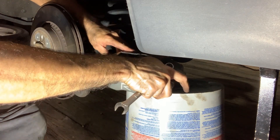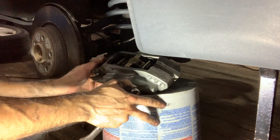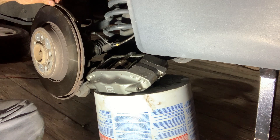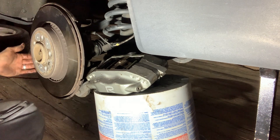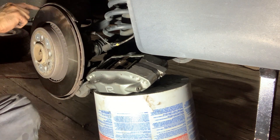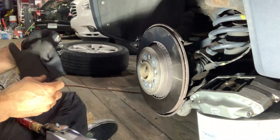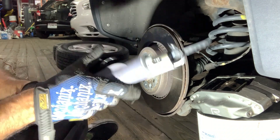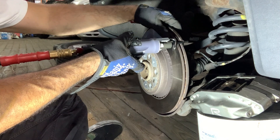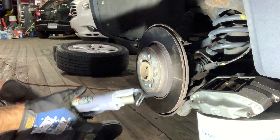Right now part of the dust shield is in the way, so I'm going to cut it out. This part also curves around the rotor, so I'm going to try to straighten it. It might be easier to do with the rotor on because I can use it as a guide. I'm going to use an air reciprocating saw and use the rotor as a guide to cut this. I do need to be careful down here because this is where the control arm is.